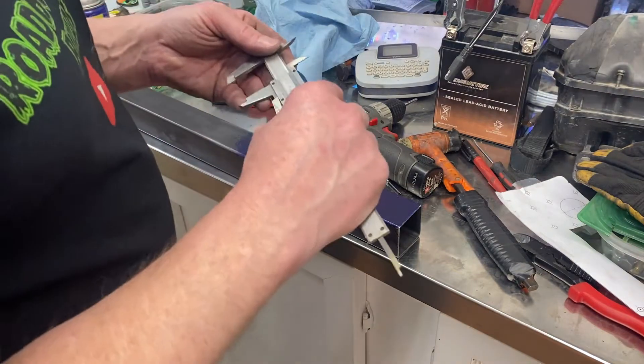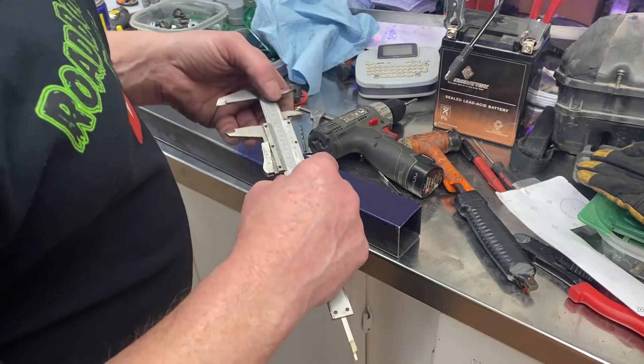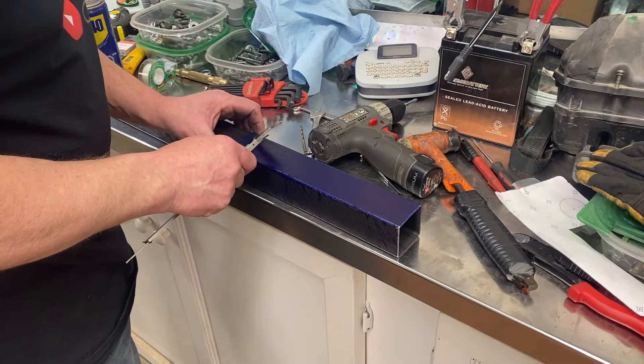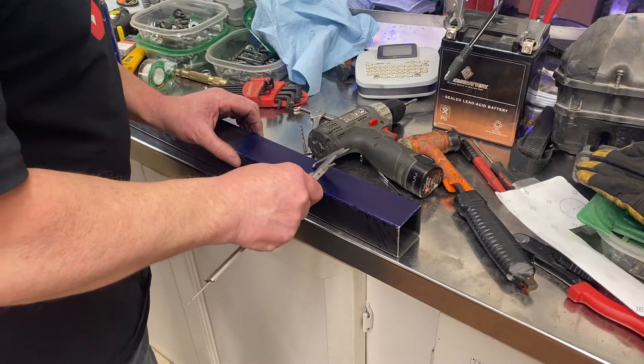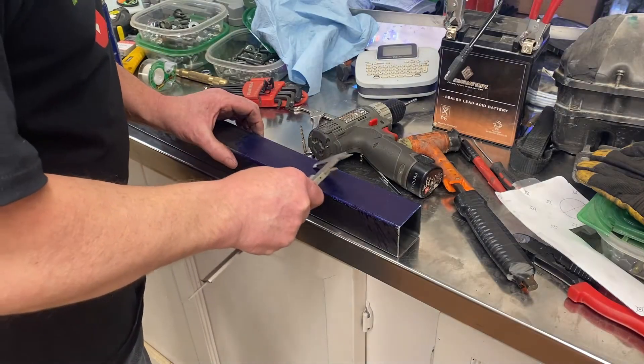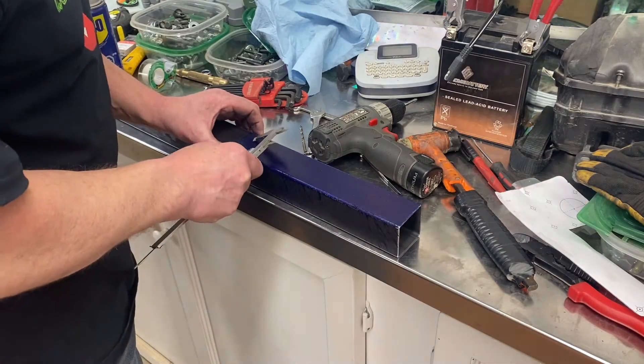So this is part of the problem with getting old — it kind of sucks. I can barely read a micrometer anymore, so I have to do like what Paul does on FabRats and just use the iCrometer because I can't read the micrometer anymore. Stupid old eyes.